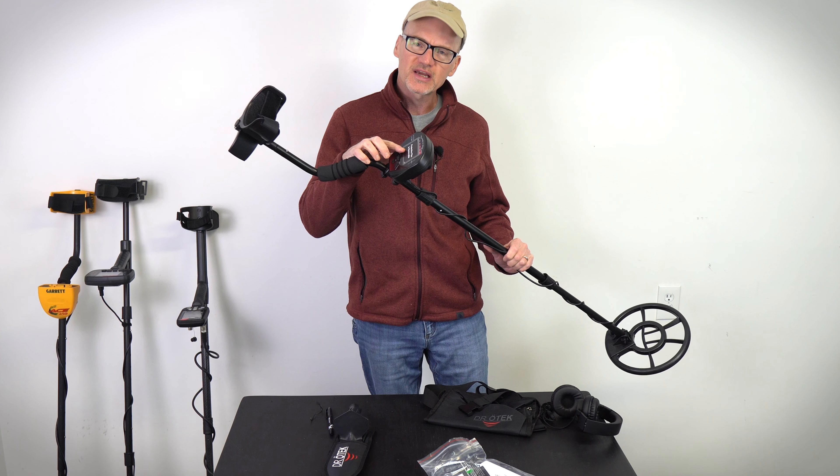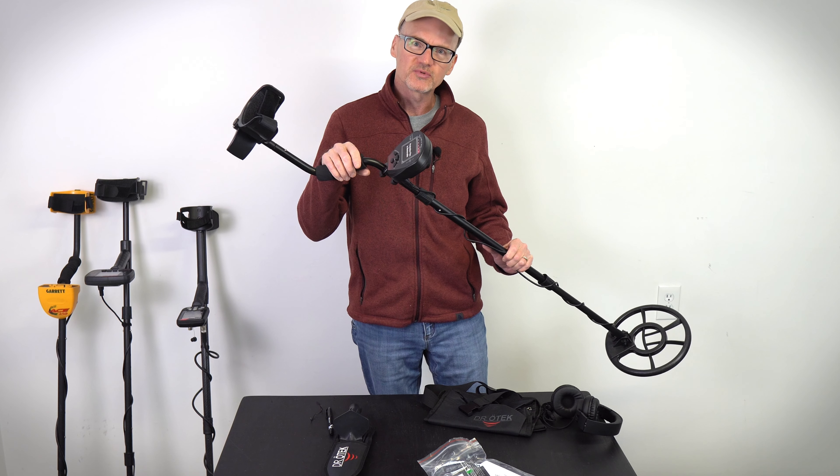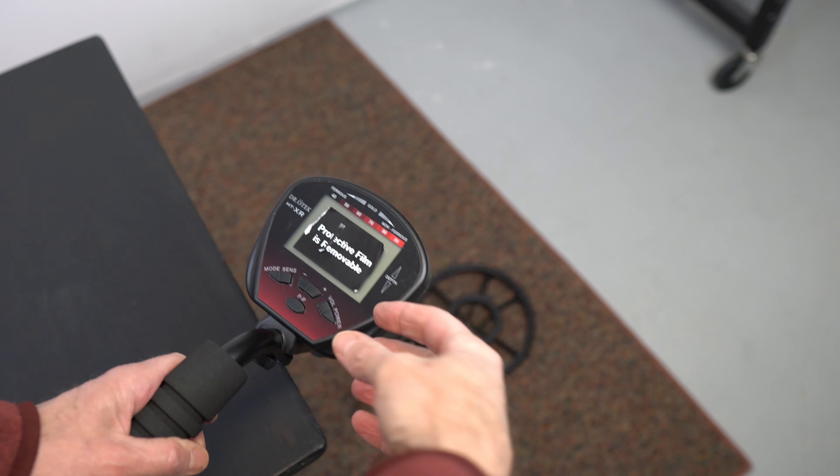Let's peel off the display protection and test this thing out. We'll step through the modes and get this guy going.